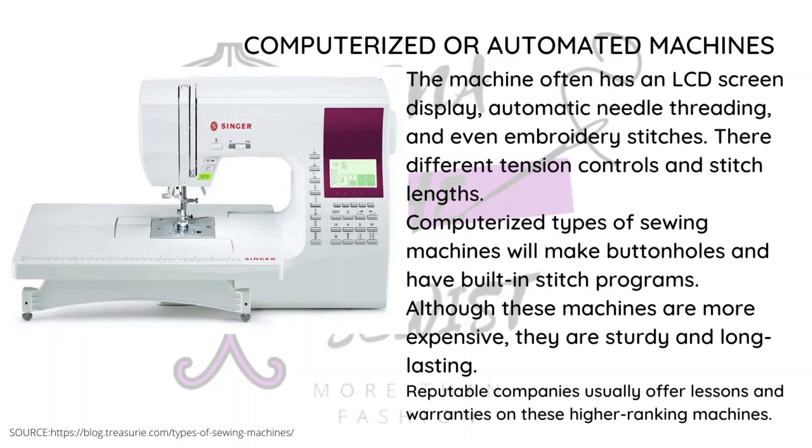The computerized machine has built-in software and stitch programs, a display screen, and some can even stitch on their own depending on how expensive the machine is. Because of the computerized parts, you should always buy from a reputable, well-known brand — spare parts and warranty matter a lot. They're very sturdy, but they're not machines you just allow anyone to use because they can get damaged easily. Only let someone who understands the machine operate it.